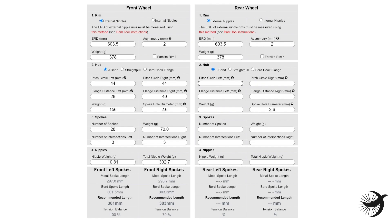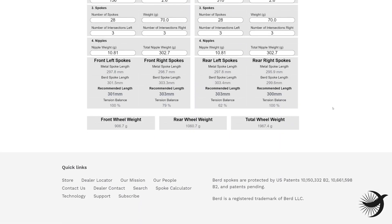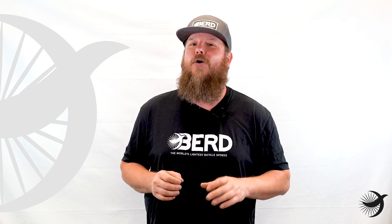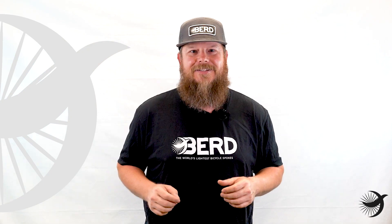Enter the weight values for each of the components if you'd like to view the estimated wheel weight at the end of the calculations. Once all of the required information is entered into the calculator, your spoke lengths will be listed for each of the positions. It's never a bad idea to order extra spokes and nipples for each of the positions just in case.